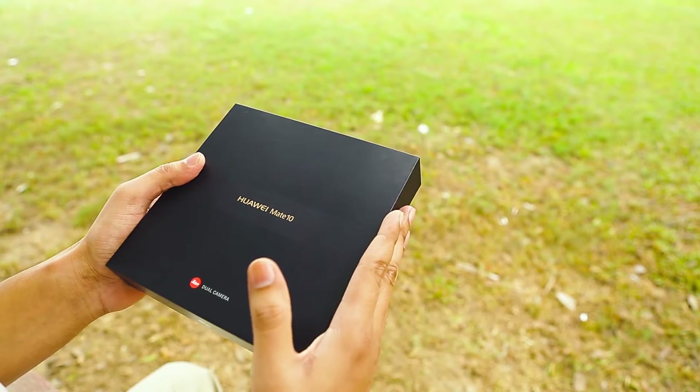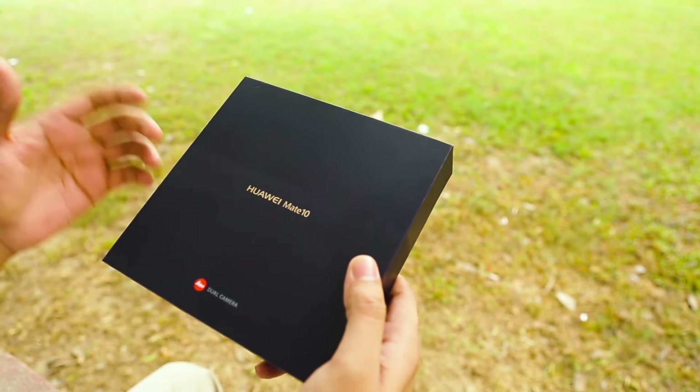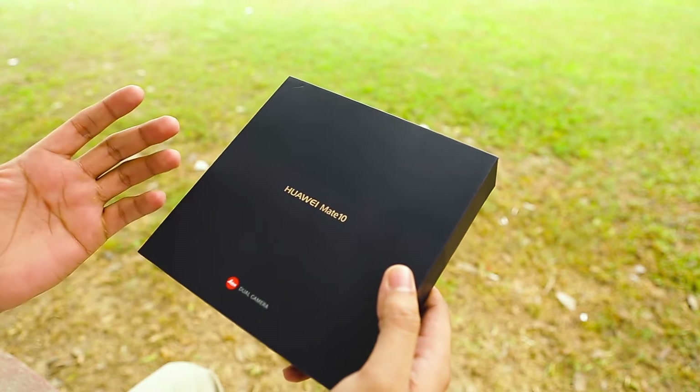Welcome to spin.com.pk. As you know, Huawei has recently introduced the new Mate series, and today we are going to do the unboxing of the Huawei Mate 10, partnered with the Leica dual camera, as they have done in previous devices.